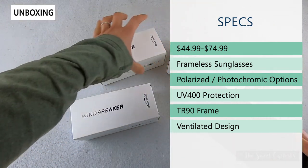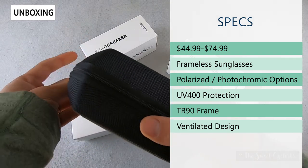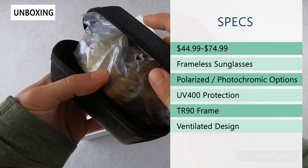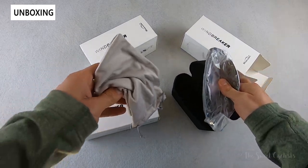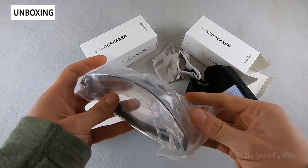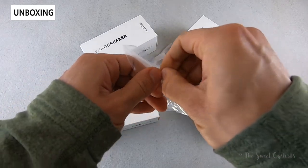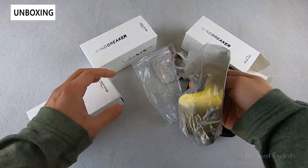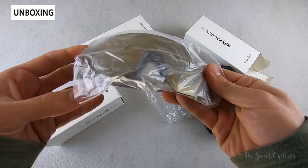These are frameless sunglasses offered in polarized, photochromic, and standard lens options. They have impact-resistant UV 400 protection to keep you safe in the sun and a lightweight TR90 frame construction. They also have a ventilated design with a very aggressive design language. We have three versions: the photochromic, the classic standard version, and the polarized.